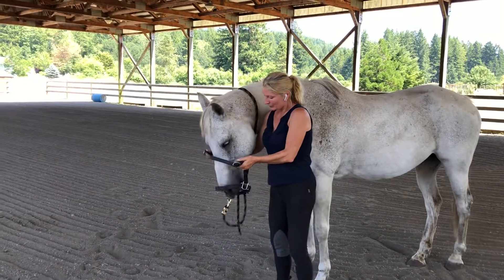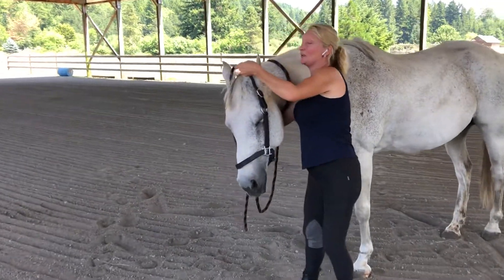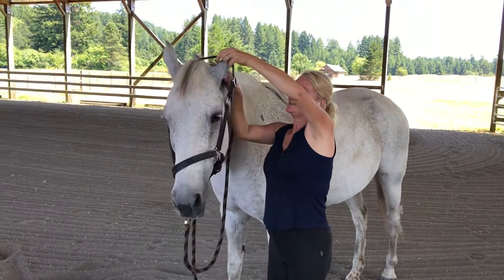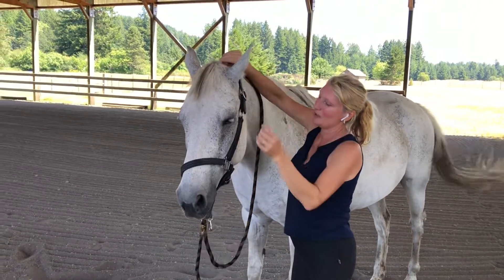I'm going to ask him to put his nose in. I'm going to push his far ear forward, push his near ear forward, and place the halter nicely.